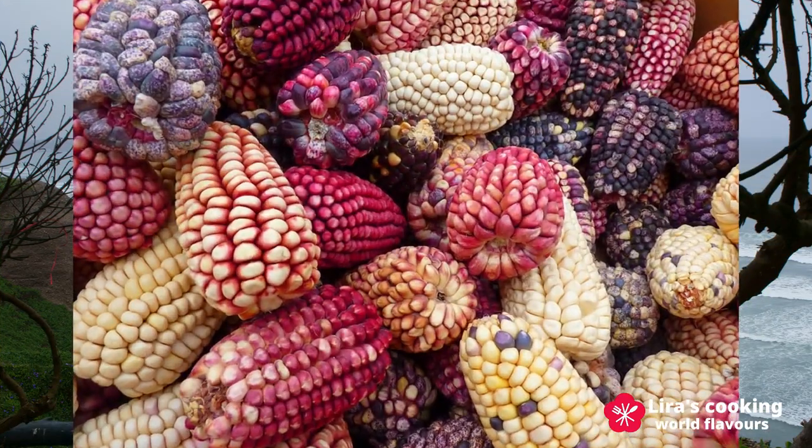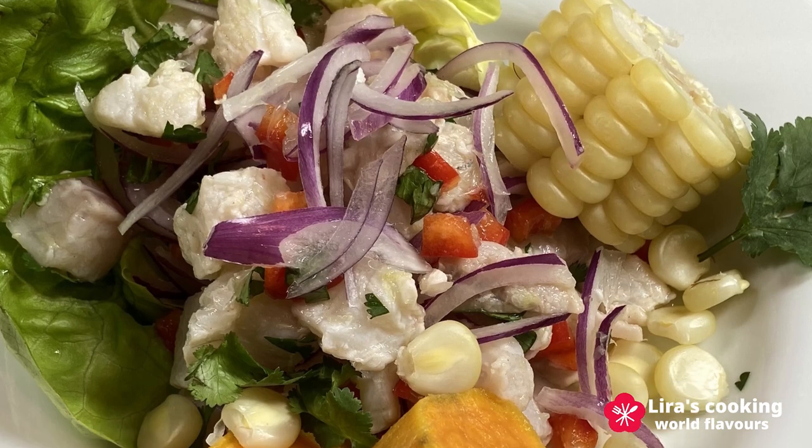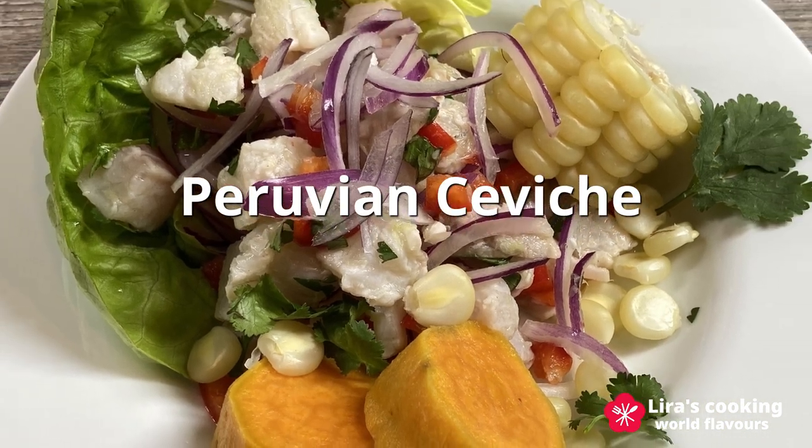Today we will explore one of Peru's staple dishes from the west coast: ceviche.